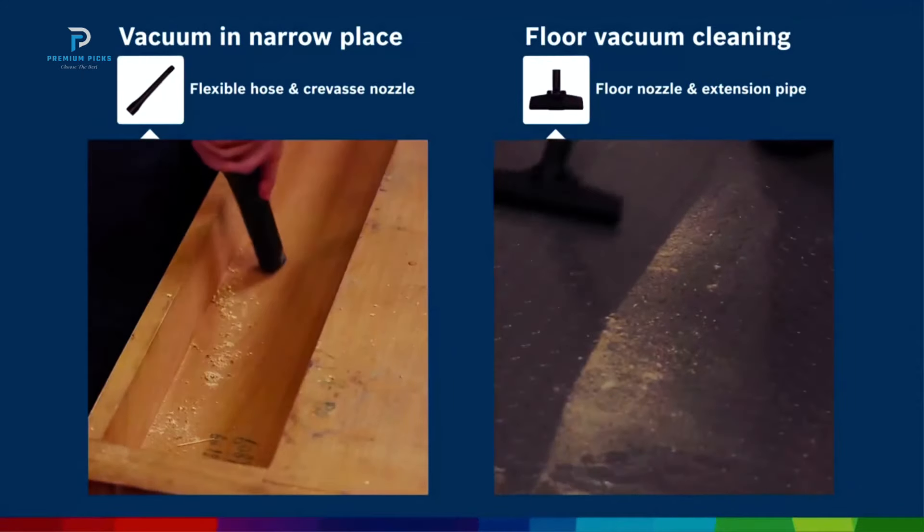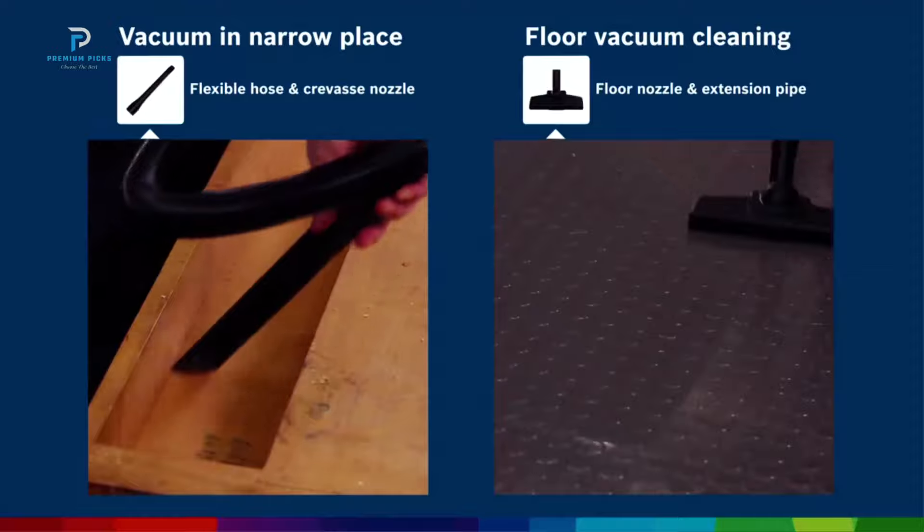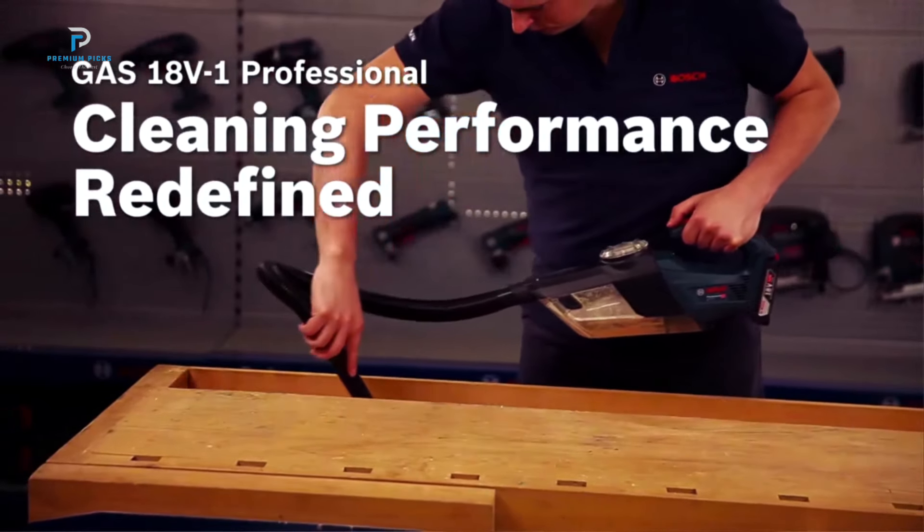The efficient filtration system features a 55-centimeter surface area, ensuring that dust and debris are effectively captured, keeping your space clean and free of allergens.